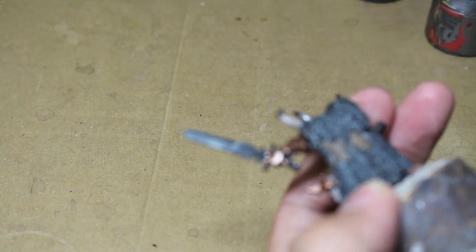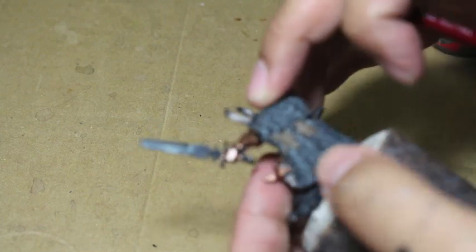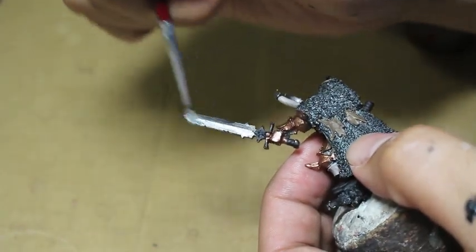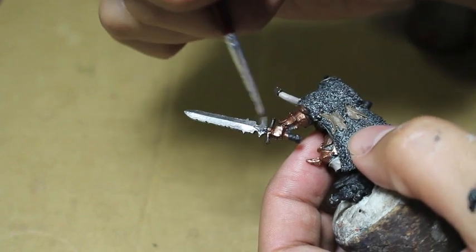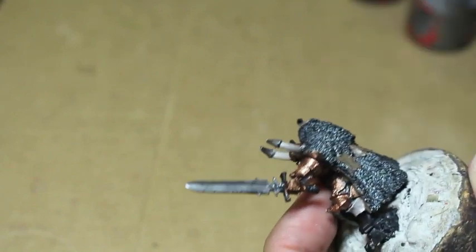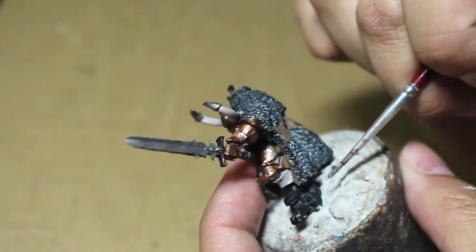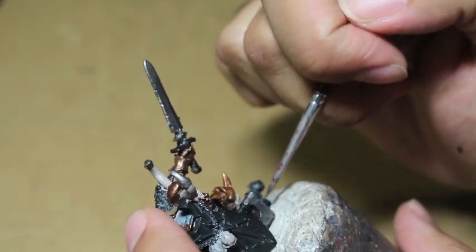Balthazar Gold is where you see the real improvement, because the old gold color was Gehenna's Gold and it was very thin. It didn't cover - especially going over black, there was no way I could do one coat of Gehenna's Gold. So I'm really happy that they fixed the recipe for that. Before, you would have to paint a primary layer in a dark brown or lighter brown and then paint your gold color over it. Those were the dark ages of painting for me.